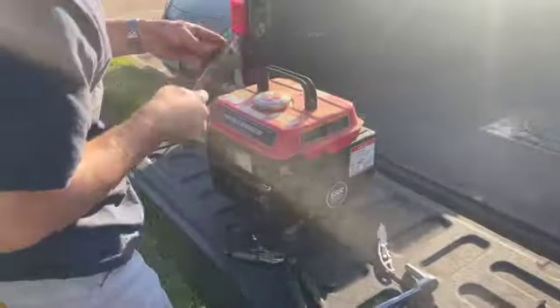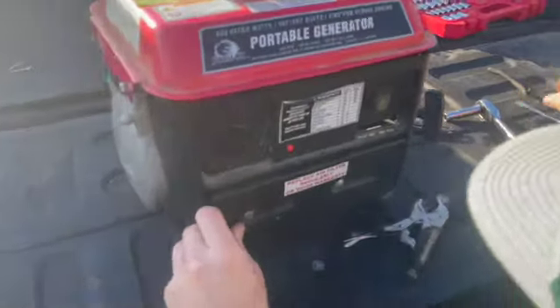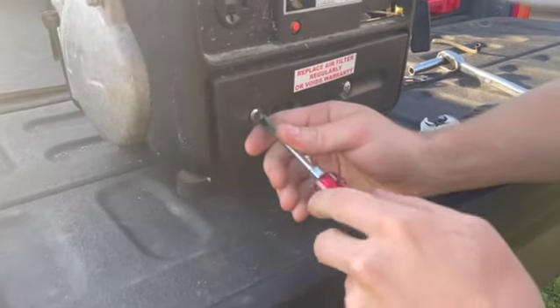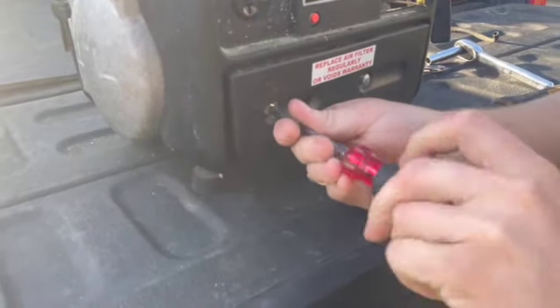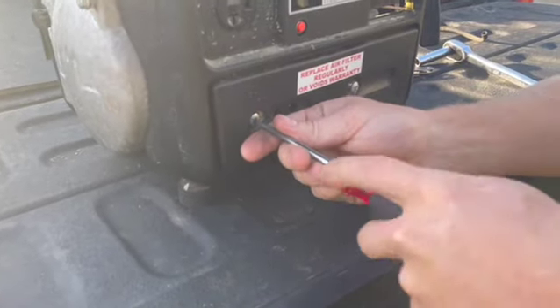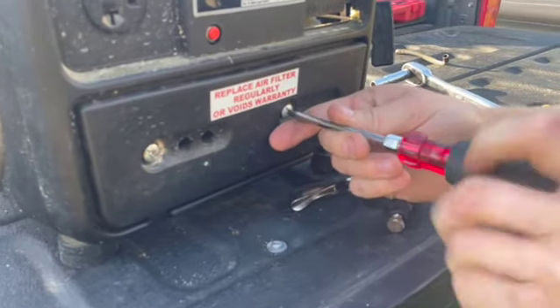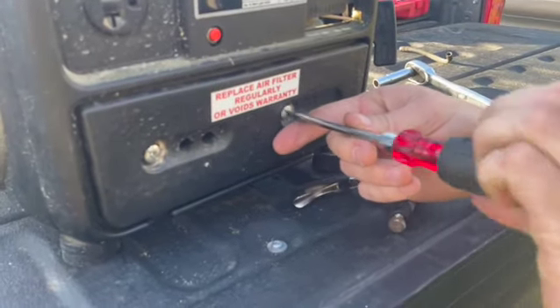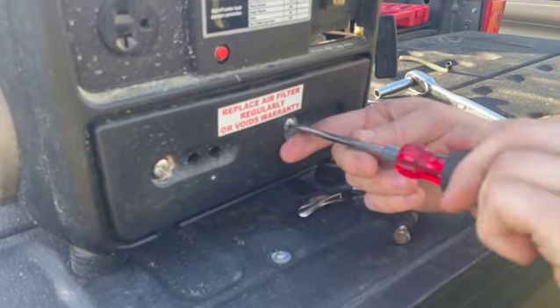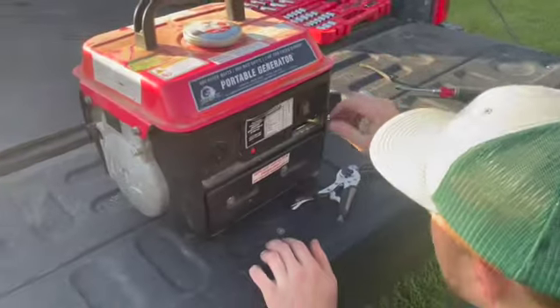We can put this little cover back on for proper air filtration. Now we're going to turn the fuel on, put it to start, and see what happens.